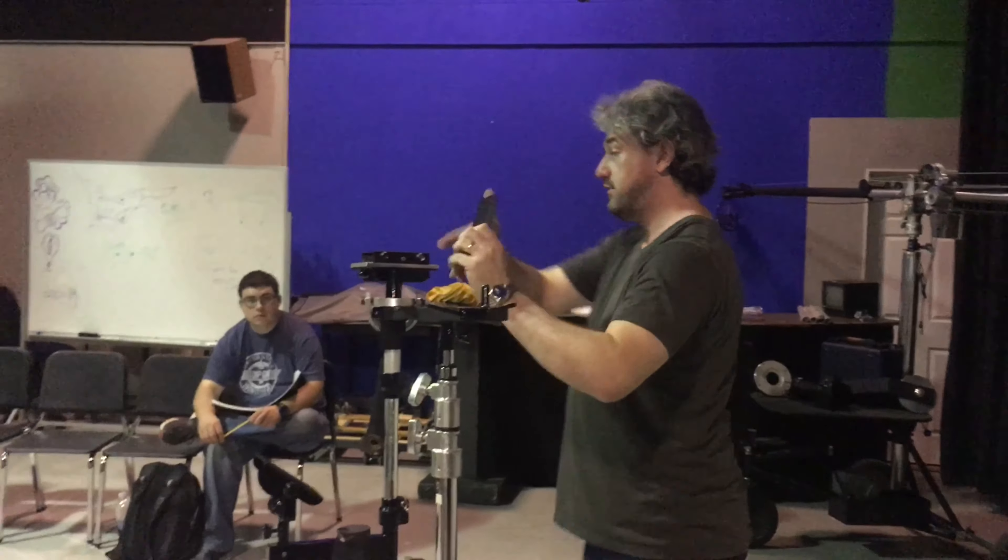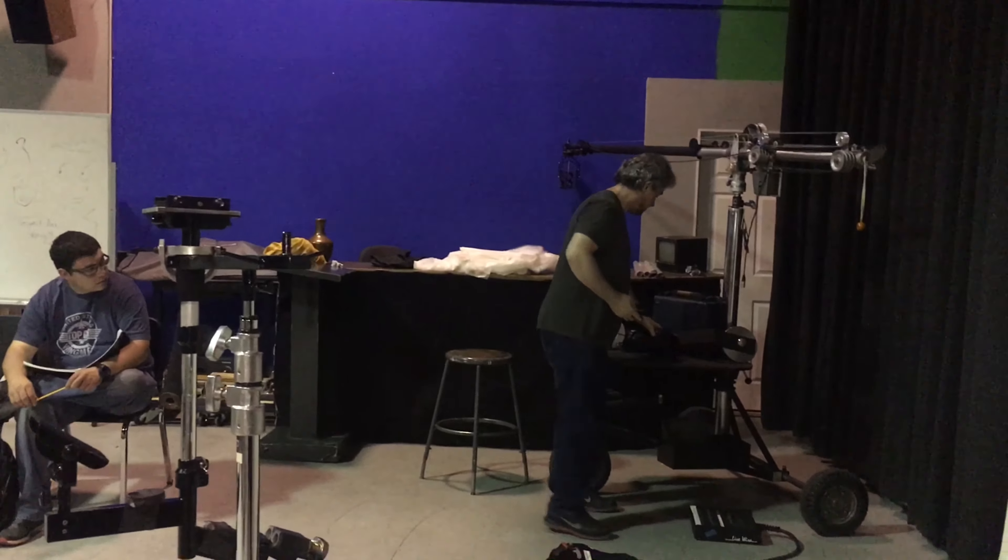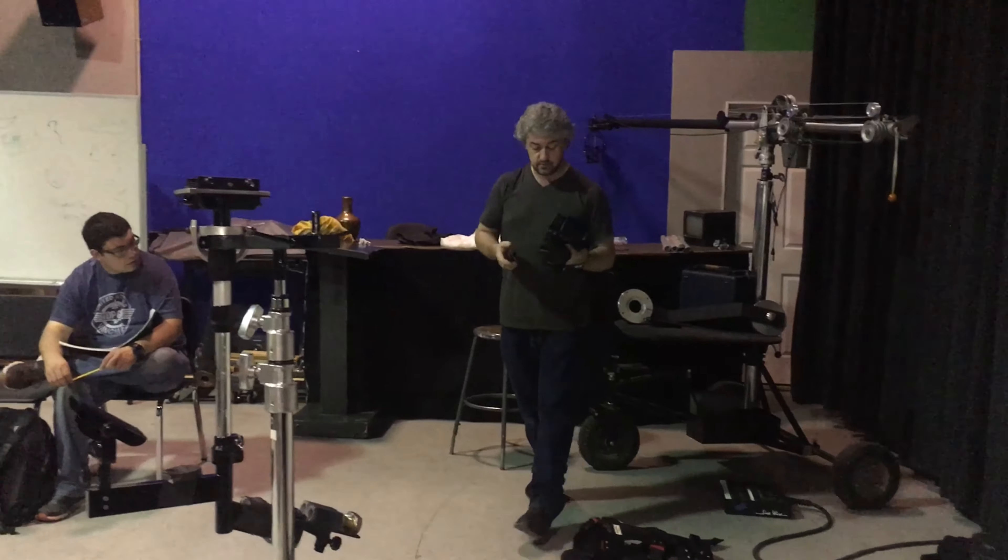The head is just the same as every other tripod head. Slide it off, mount it to your camera. For this demo, I'm just using the C100.